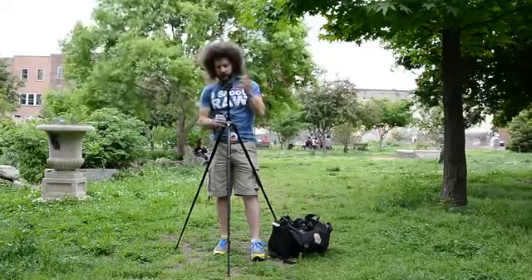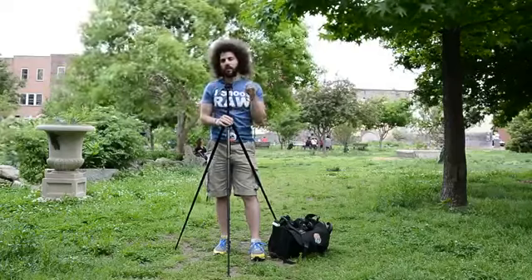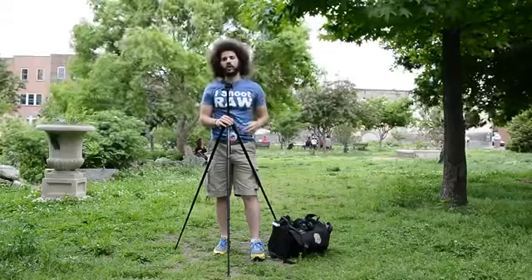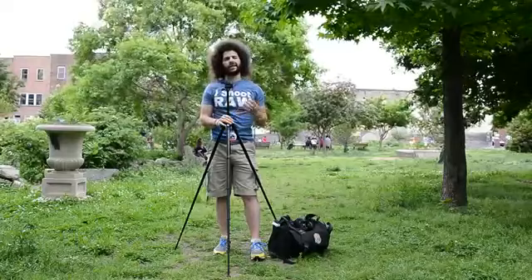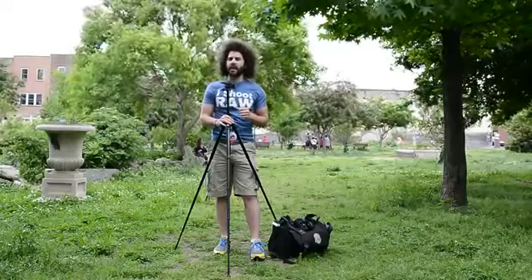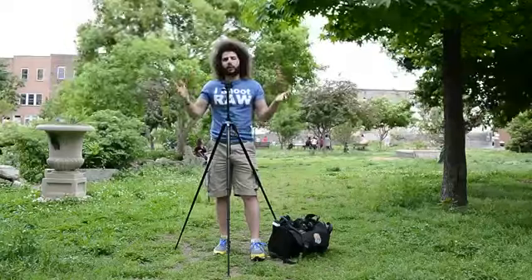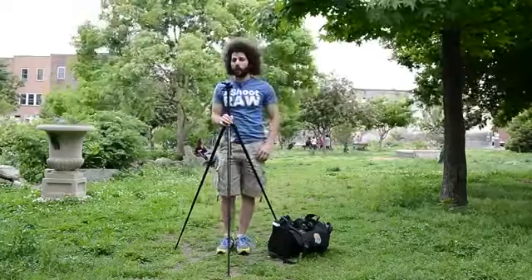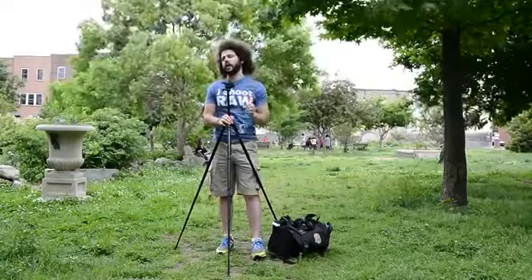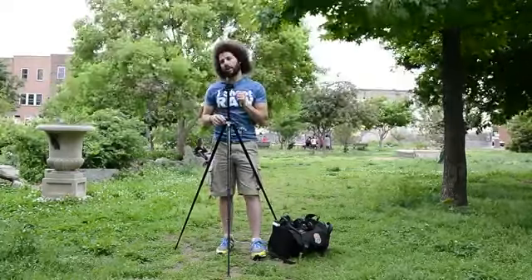So just a quick run through of what this does — you can see how much higher this stanchion goes. This is going to be good for a basic level camera: your T3i's, your T2i's, your D3100's, D3200's, any low level camera, even up to a D7000, I think it's going to do well. Point and shoot cameras, little video cameras — it's going to be great for that, especially if you're trekking around the world and you want to have something small and light that doesn't take up too much room.